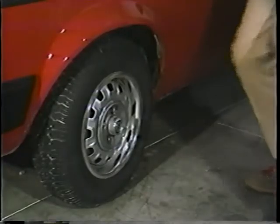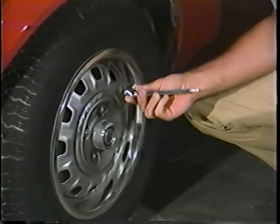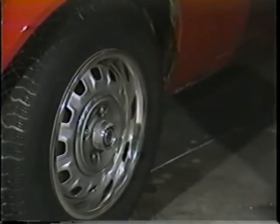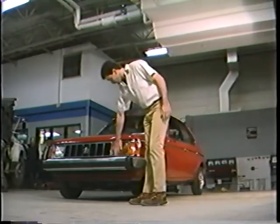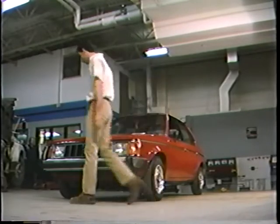We'll start with vehicle preparation. This is a simple but important step. Check to see that the tires are inflated properly and clean the headlamp lenses and aiming pads. This is spelled out in the instruction manual, so we won't spend a lot of time on it here, but it is important to do it so the aimers will do the job accurately.